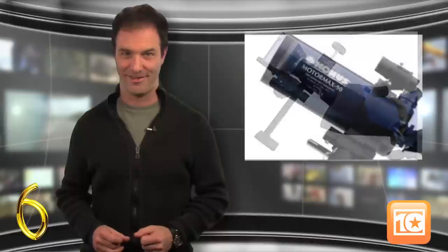At number 6 we have the CONUS MotorMax. The CONUS is a very versatile scope, and the lunar filter is really nice for viewing the moon. Not to mention, with the purchase of an additional accessory, you can attach a 35mm camera to snap some great photos of the night sky. However, the CONUS website is skimpy at best. Make sure you keep a hold of your box and instructions, because they'll be hard to come by if you lose track of them.